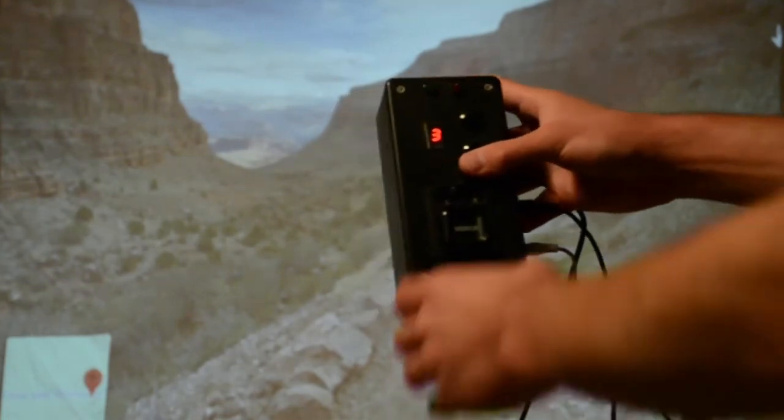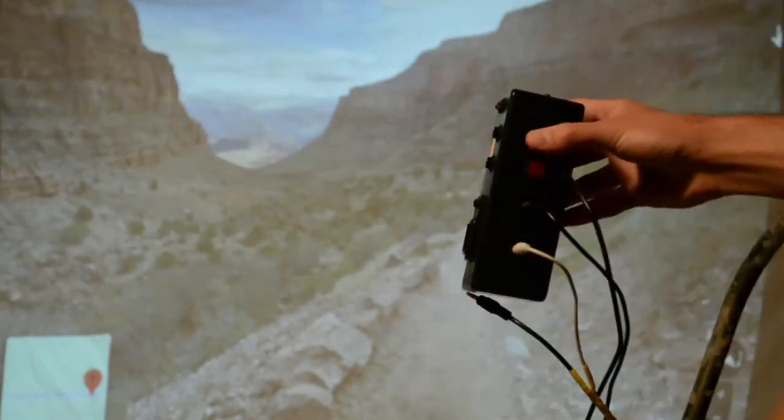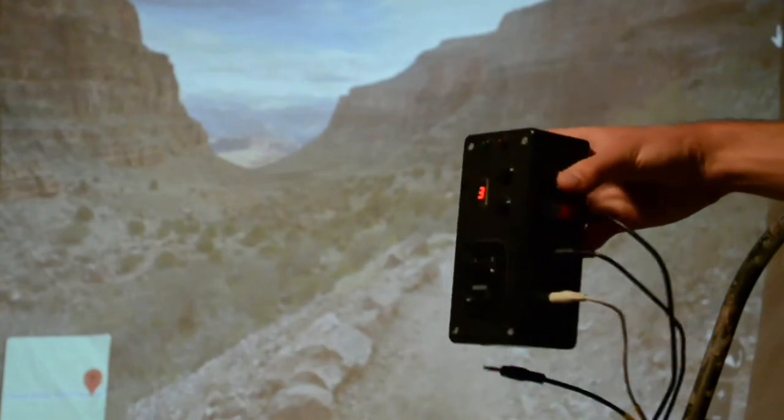Finally, here is how the controller box is connected to the elliptical. The box acts as a pass-through device between the machine and the odometer display, with two 3.5mm jacks on the side as input and output.